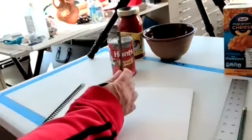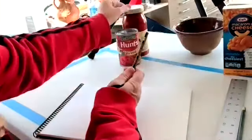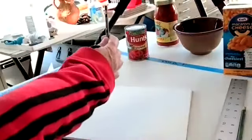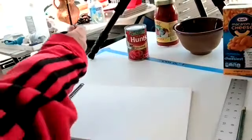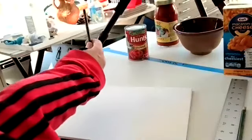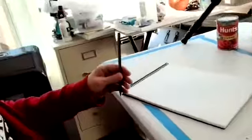One thing we can do is visually measure. If I'm back far enough, I can extend my arm straight out from my body — not tilted up and down, parallel out, straight out.